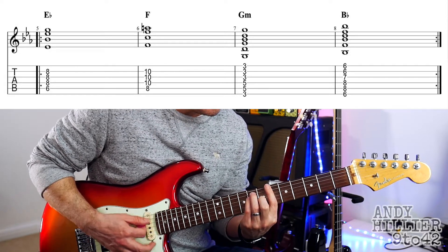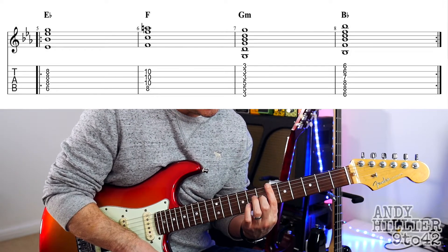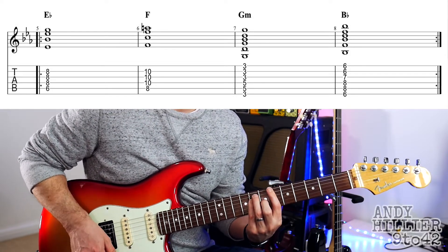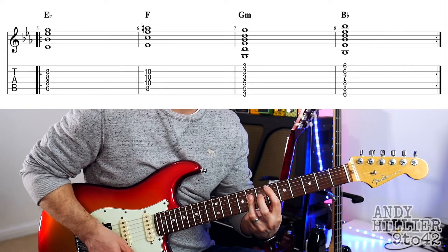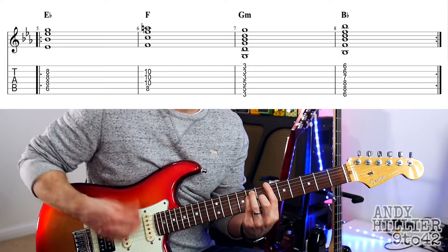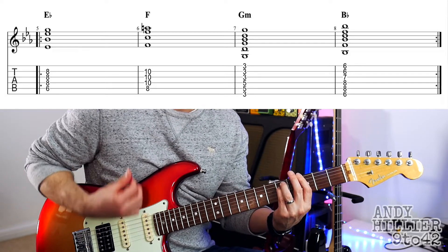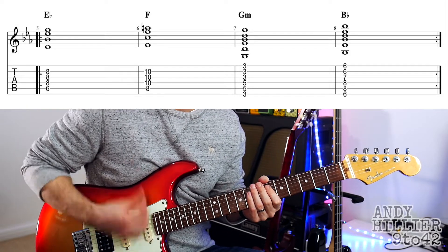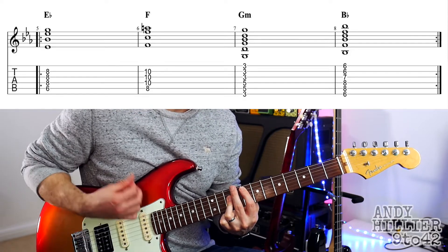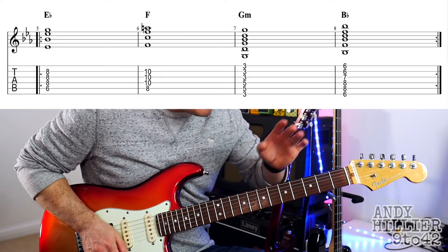Then we've got a Bb chord, which is your first finger barred across the sixth fret, second finger on G7, third finger on A8, and little finger on D8. So you've got Eb, F, G minor, Bb. You can put a bit of rhythm. For that I've just gone down, up, up, down. And that just keeps repeating around the chorus, then you go back to the verse.